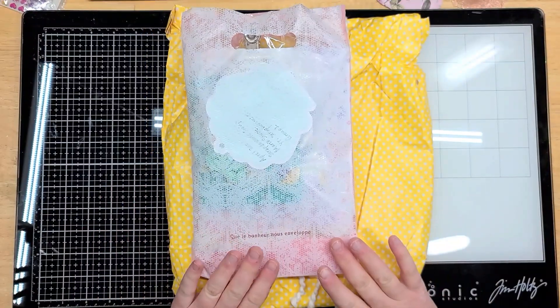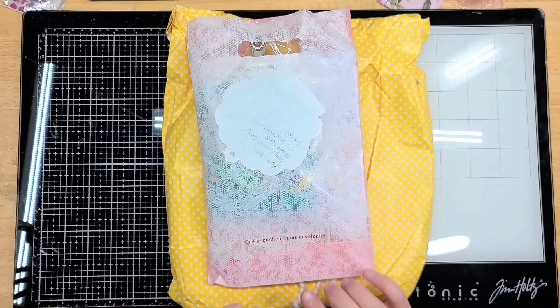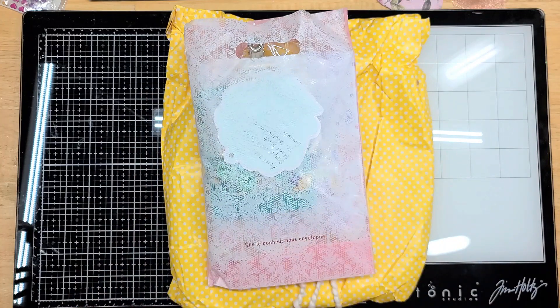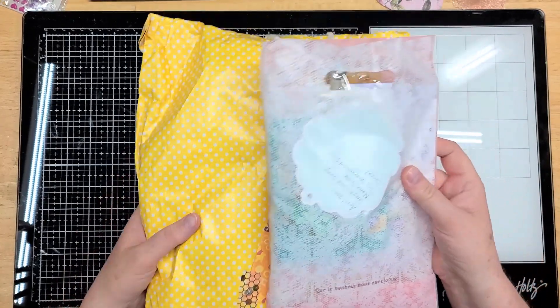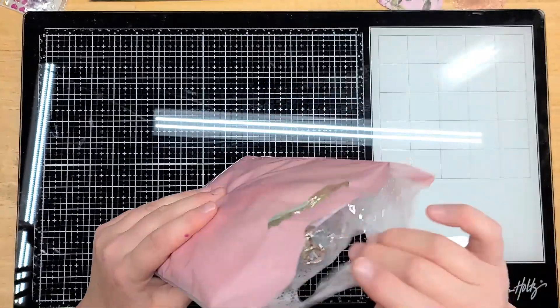Hi and welcome to my channel. I have a swap from Tamika, who is Scrap the World - one of her group swaps. This is the Loaded Cutesy Pocket Swap, I think was the name of it. I will link Tamika's channel in the description box below. I cannot remember the names of my partners, but hopefully I see a tag here so we can figure out who sent what.